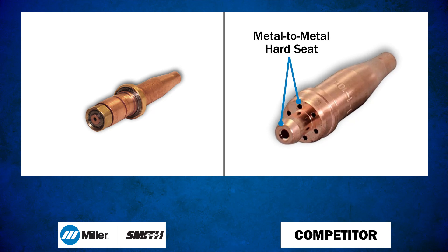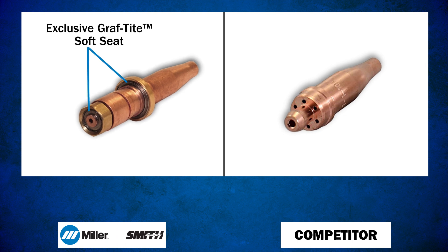Other manufacturers use metal-to-metal or hard seat tip design. Tips with this design rely on accurately machined seating surfaces. The soft seat design by Miller uses pliable graft-tight seat material, which stands up to rough handling and conforms to even damaged seating surfaces.